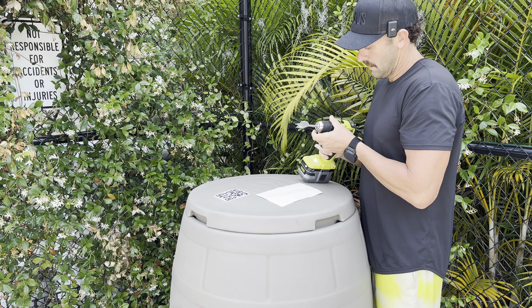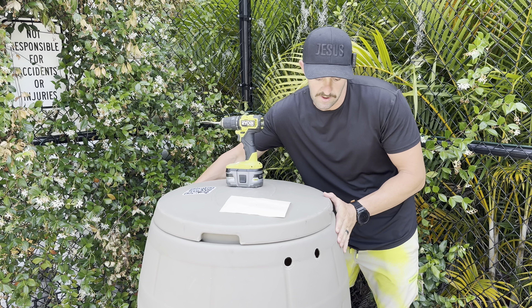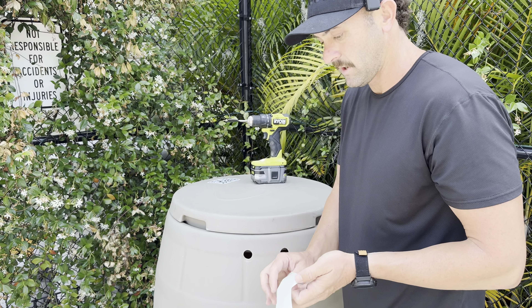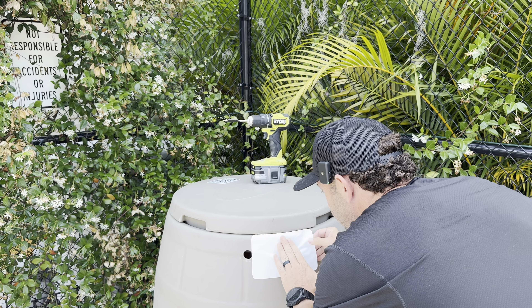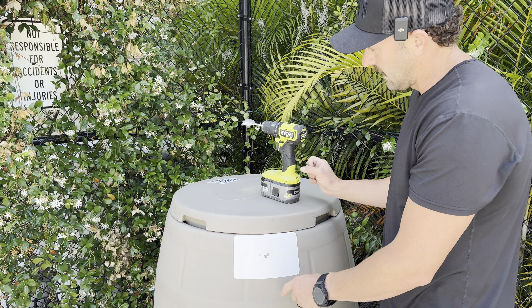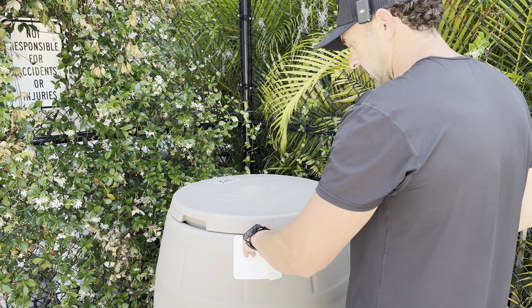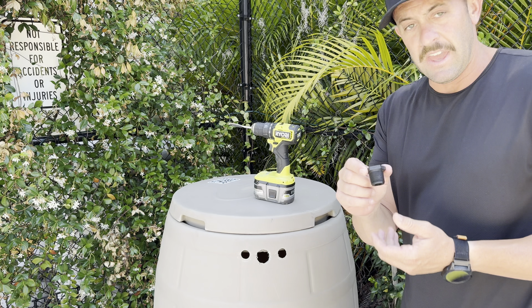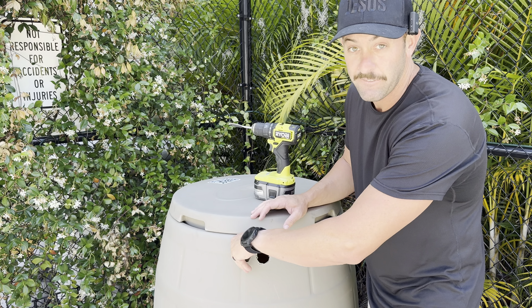We'll put the drill bit in, turn the barrel to face the camera, and I'm going to choose to repurpose one of my existing holes, using the template just to confirm placement. Since I already had two holes back there, I'm going to put the new hole in the middle and just fill in the original two. The good news is that three-quarter-inch plugs — from my original DIY or any standard three-quarter-inch plug — will thread and screw right in, so you don't have to worry about having extra holes.